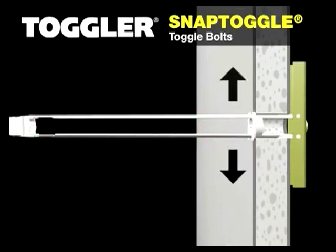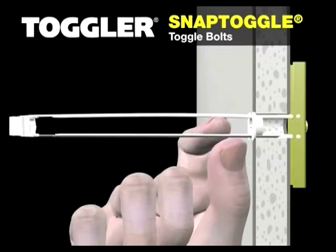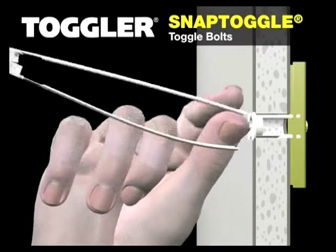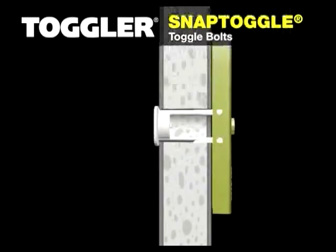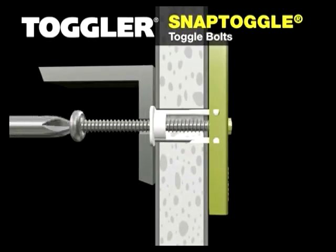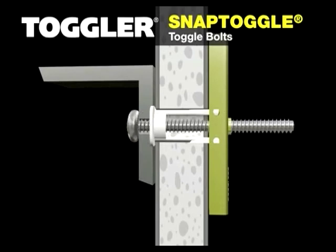Push the straps from side to side to snap off the remainder of the straps level with the flange of the cap. Place the item you wish to fix over the flange of the cap, insert the bolt, and tighten until snug against the item, then stop.